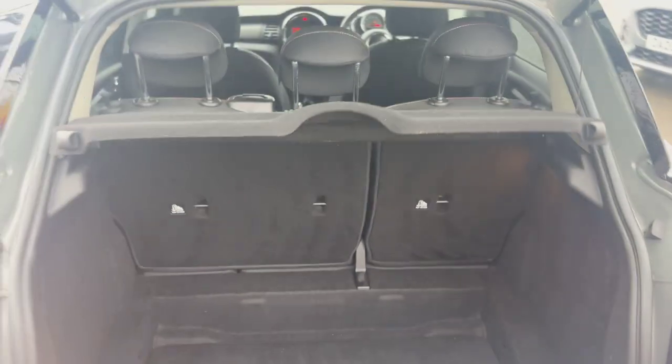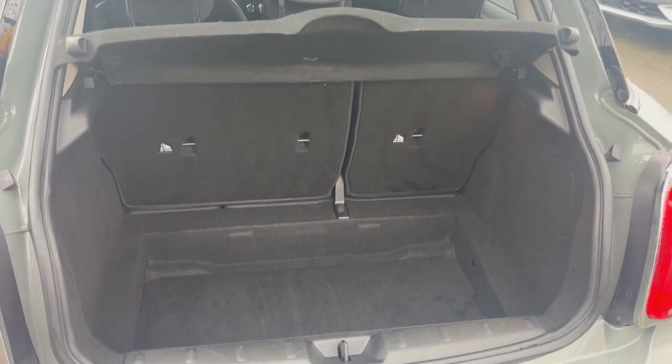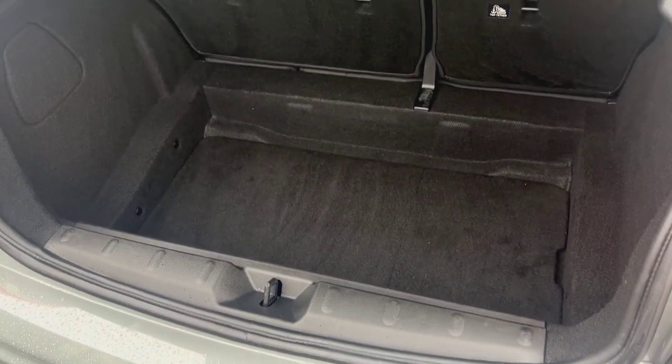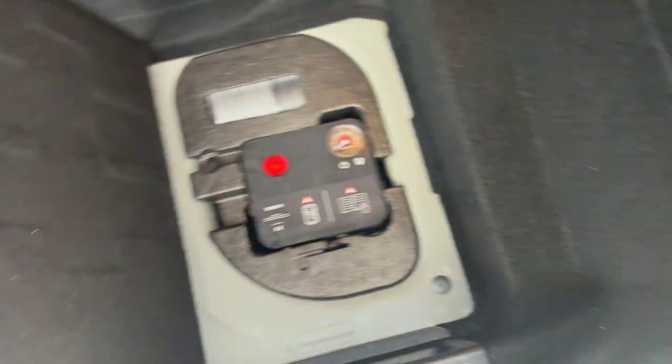Coming through to the rear of the boot, the parcel shelf is present. You've got 60-40 split folding rear seats, and you've got this lovely deep boot. And then under the boot floor mat you've got your tyre pressure well under there.